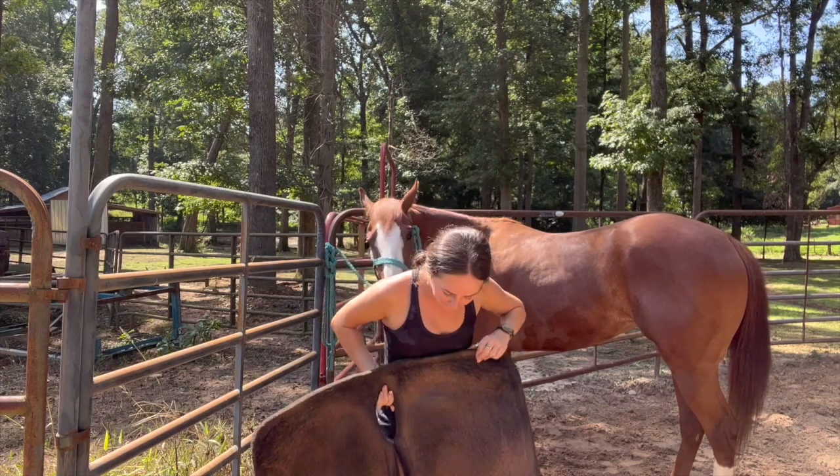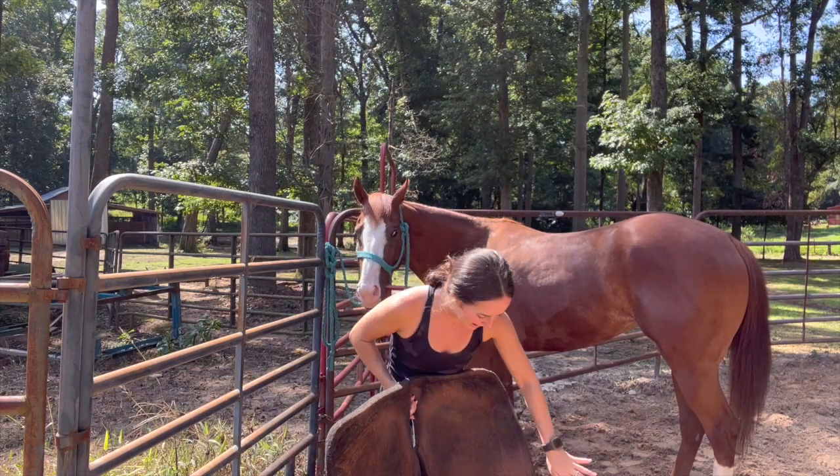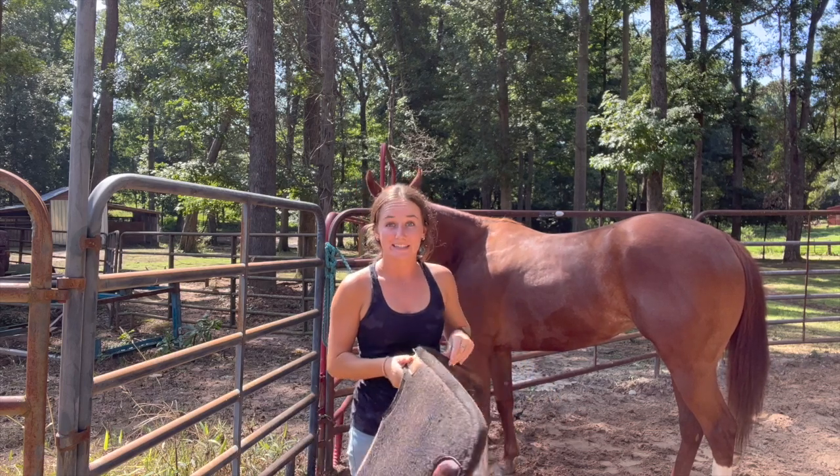Now let's saddle her. I first like to look and make sure there's nothing underneath the saddle pad. There's been bees in here before, and you just want to make sure that it's clean.